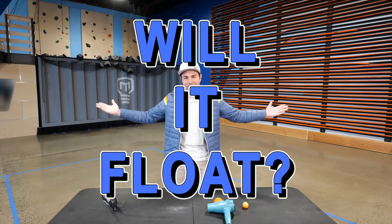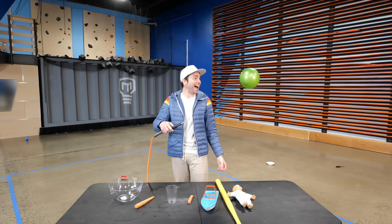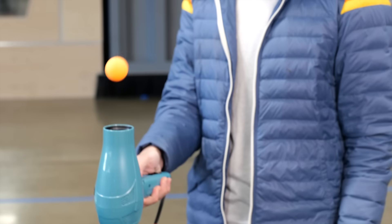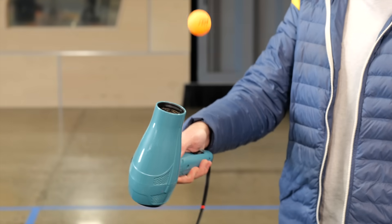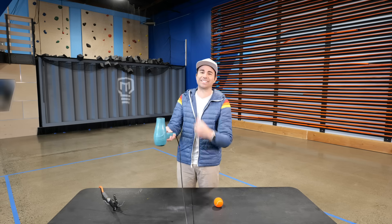Welcome back to Crunch Labs. Today we're gonna play a game called Will It Float? We've got quite a few doozies lined up for you today. But I think we'll just start with the classic: the ping-pong ball with the hairdryer. It's always gonna work really well like this. You take it off to the side — that's the Coanda effect in action, and that's just cool.